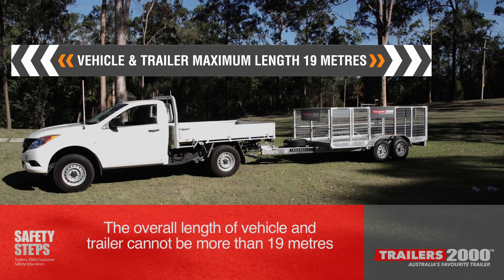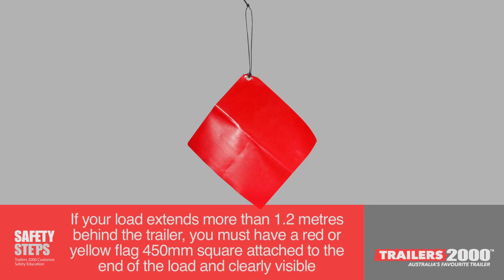The overall length of vehicle and trailer cannot be more than 19m. If your load extends more than 1.2m behind the trailer, you must have a red or yellow flag 450mm square attached to the end of the load and clearly visible.